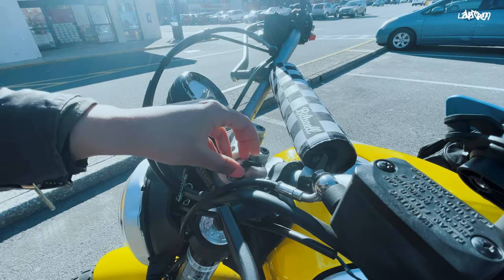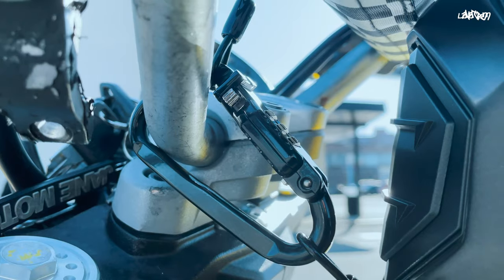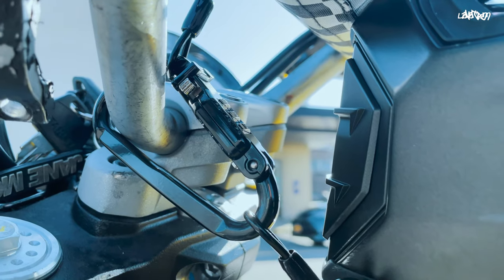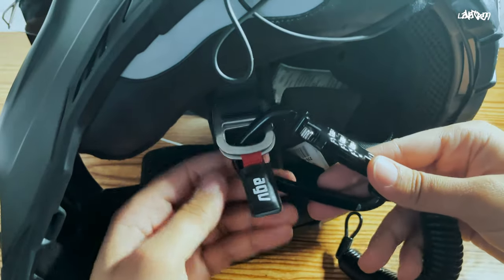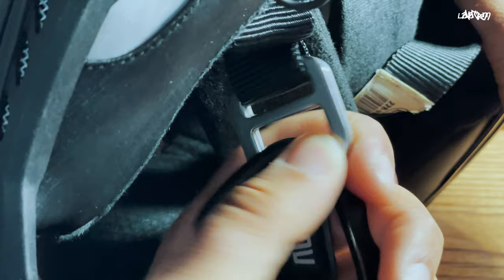Now, to get this on your helmet, the best way is to loop the steel lanyard through the helmet and back into the lock. Once that's done, you just close the latch and make sure to change the numbers on the combination lock. Then you're all set. One common way I see a lot of riders using this lock is by looping it through the D-rings on their helmets. The problem with this is that anyone can just come up and snip the fabric that's holding the D-rings.